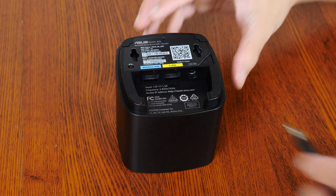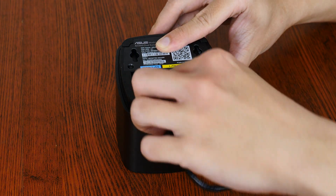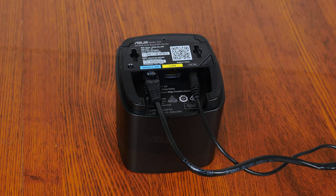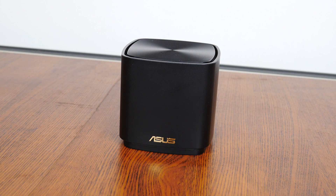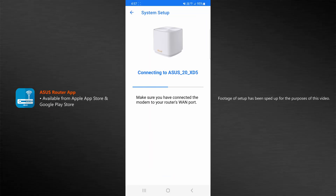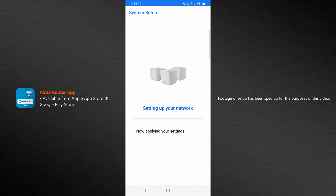Getting the ZenWiFi XD5 all set up was a relatively fuss-free affair, where the routers are pre-synced out of the box. All you've got to do is set up one XD5 node as the main router, and thereafter plug the remaining two units into the mains and they'll come together to form your mesh network. The setup process was pretty fast — you'll need to download the ASUS router app on your smartphone and follow the on-screen instructions. It probably took me around 10 minutes to have everything set up and ready to use, using 2 out of the 3 XD5 nodes included in the package for testing purposes.